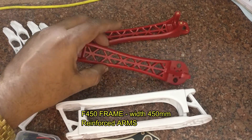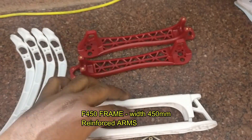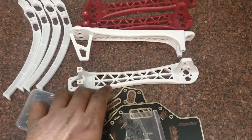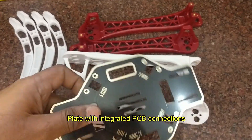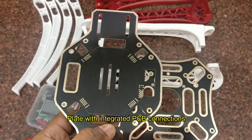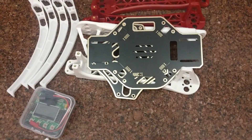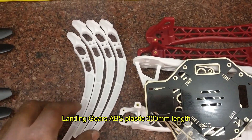This F450 frame is 450 mm wide and is made of glass fiber and durable nylon. The arms are colored to keep orientation. It has two plates, one with an integrated PCB so that you can directly solder the ESCs. Screws are also provided along with the F450 frame. The landing gear is 200 mm in length and is optional.